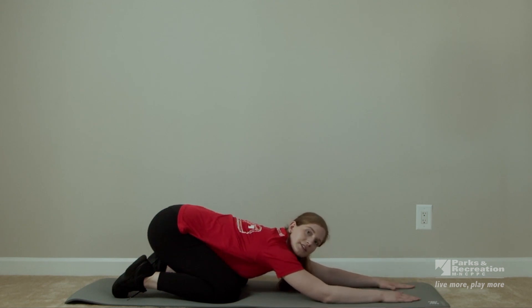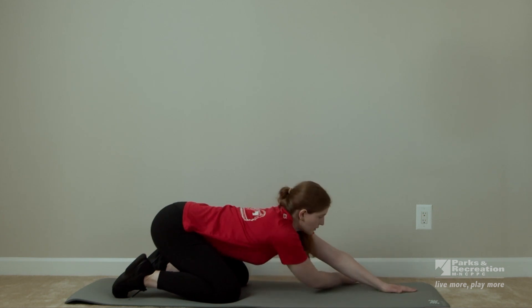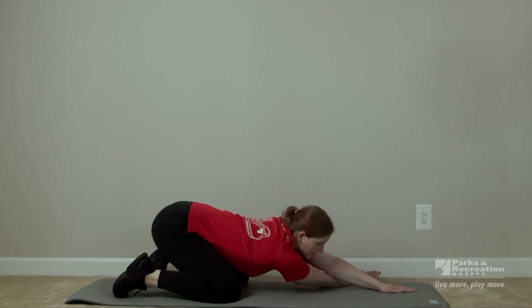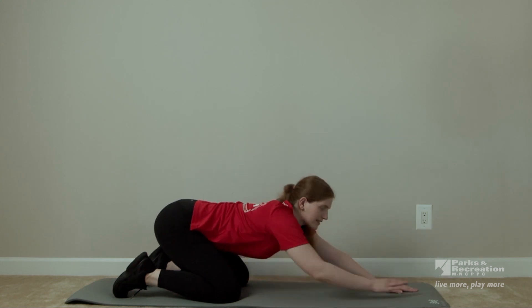Now we're going to shift to stretch a slightly different area of our upper back. Bring your right arm under your left arm and lean to your left side. And three, two, one — come back to center.